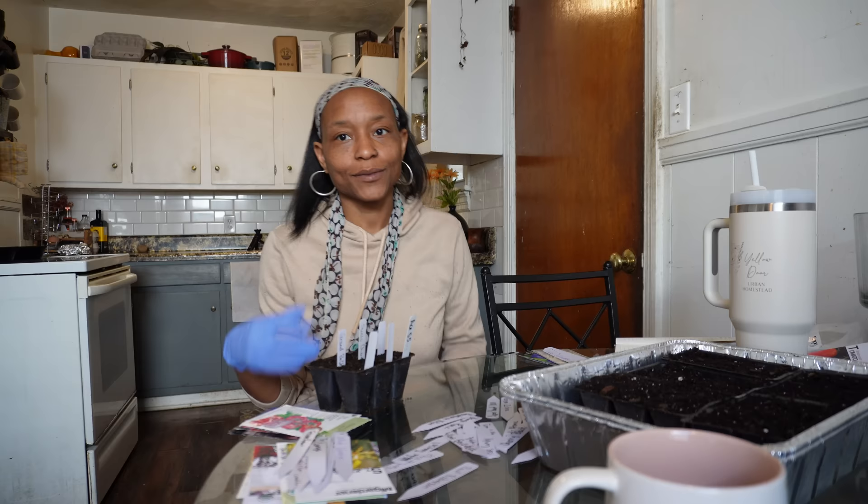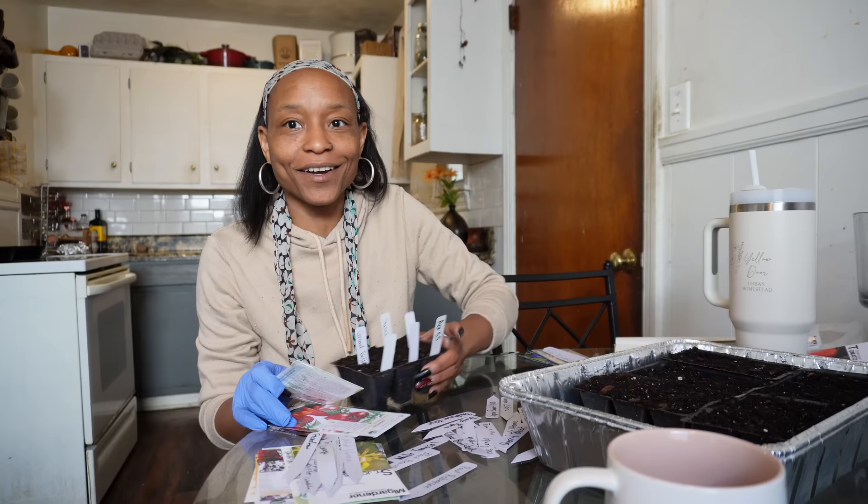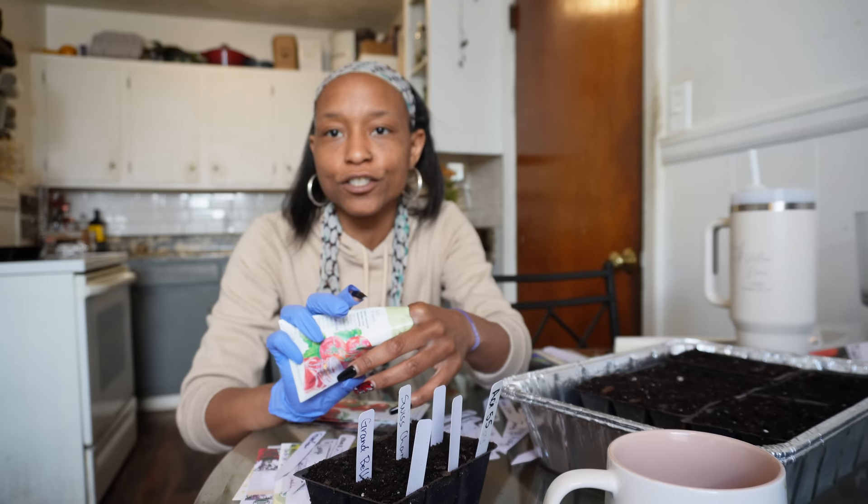Breakfast is ready — I'm going to eat. Okay, so breakfast was delicious. I got a glove to cover my finger, but I cut a hole because I need my nail. I do find that it's easier if I write my tags out first before I actually start planting, because your hands will get dirty. So this is an Ace 55.